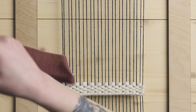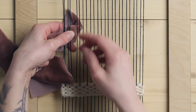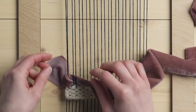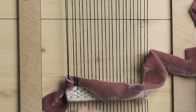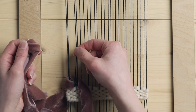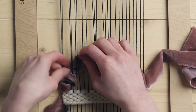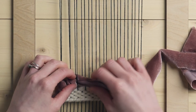Then we are going to go back underneath those same two warp strings plus two more. Here is where you want to kind of twist it and make it so that the nice side of the velvet is the side that is sticking out. So now we're going to do that process again — going under the same two warp strings that we just went under plus two more. We just have to kind of manipulate the fabric so that it sits with the nice side out.